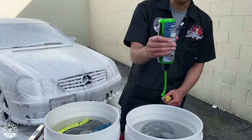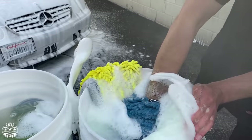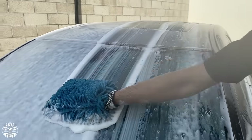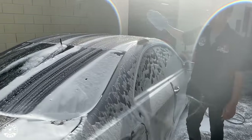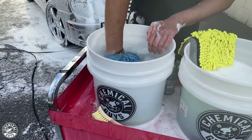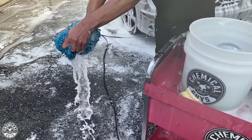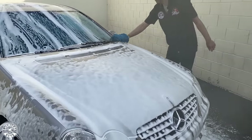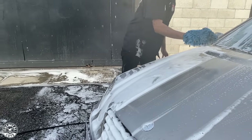Using the two-bucket method, I'm going to foam up my chenille wash mitts and then scrub the surface of my car. I'm using straight lines, which is the safest and best way to clean the car without installing any swirls and scratches. I'm also cleaning from top down — that's to work most efficiently and not waste soap. If I cleaned the bottom first and then the top, all the clean surface on the bottom would just get dirty again.